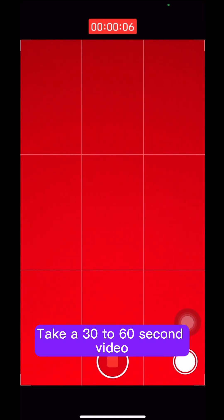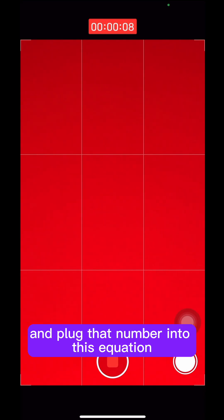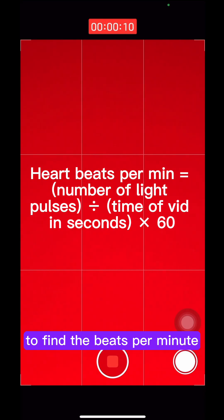Take a 30 to 60 second video, count the light pulses, and plug that number into this equation to find the beats per minute.